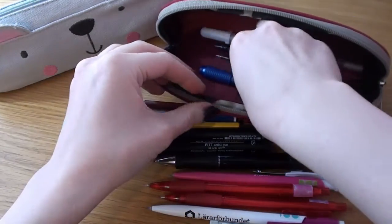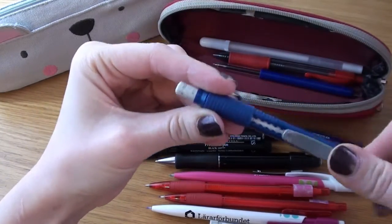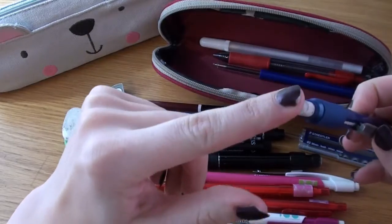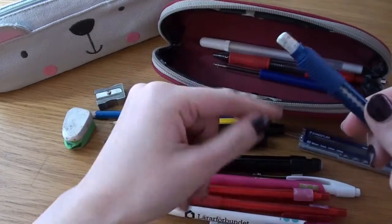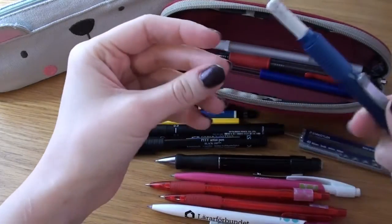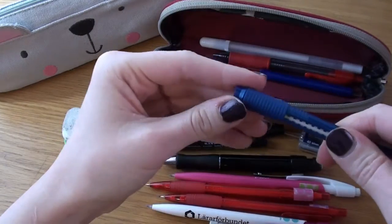I forgot this eraser — it's by Pentel, just a thin eraser. I actually use these to refill my Pennac because it's the same size, so I just cut off a piece and put it into that one. Which is why I don't use this very often — I tend to use the one on the pen the most.